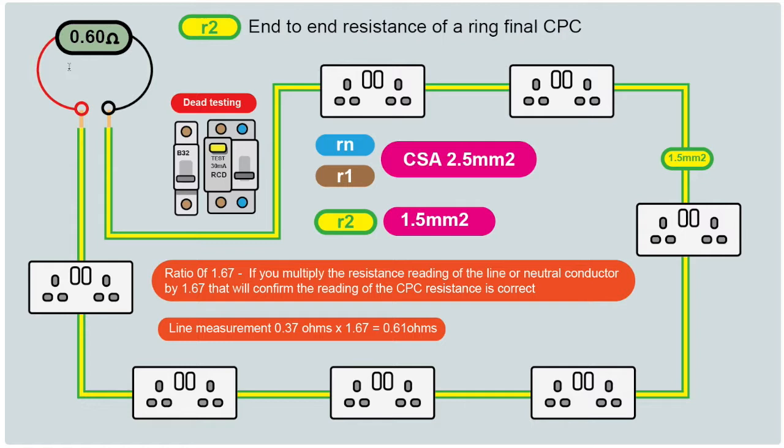We can verify the R2 reading is correct by multiplying the line or neutral reading by 1.67. So with 0.37 ohms for R1/Rn, we multiply: 0.37 × 1.67 = 0.61 ohms, which is approximately the reading we took for R2. This confirms that the ratio between conductors is correct and we're happy with the reading.